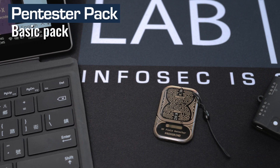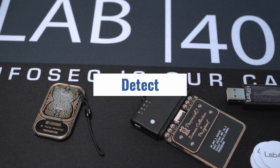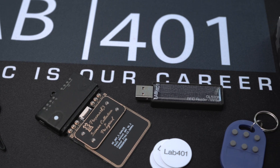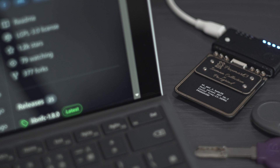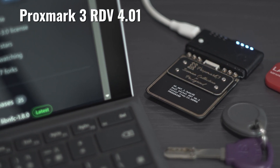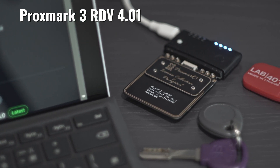The Basic Pack is the most affordable way to get the minimum hardware required for RFID pentesting. Detect, crack, sniff, read, write and emulate low-frequency and high-frequency RFID systems without breaking the budget. The Basic Pack is based on the Proxmark 3 RDV4 and includes everything you'll need to hit the ground running. It's a foundation pack that you can build on later when your needs evolve.